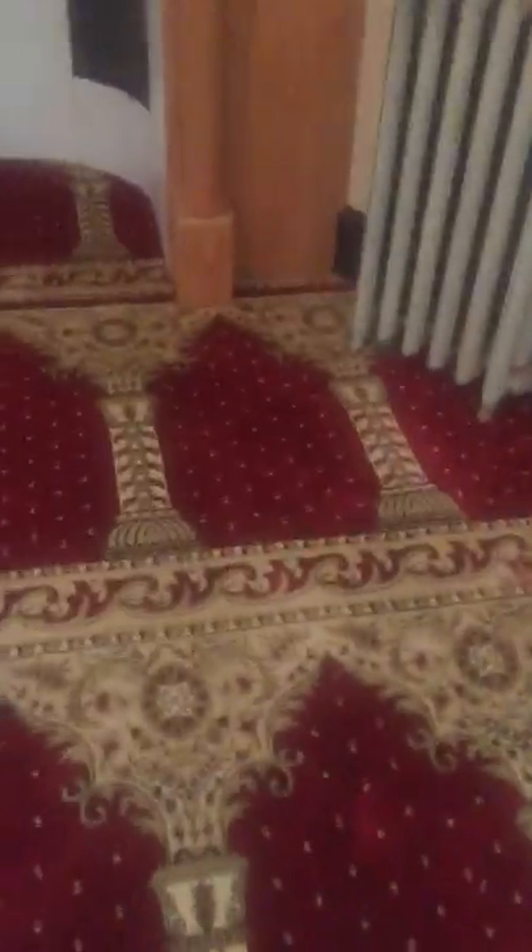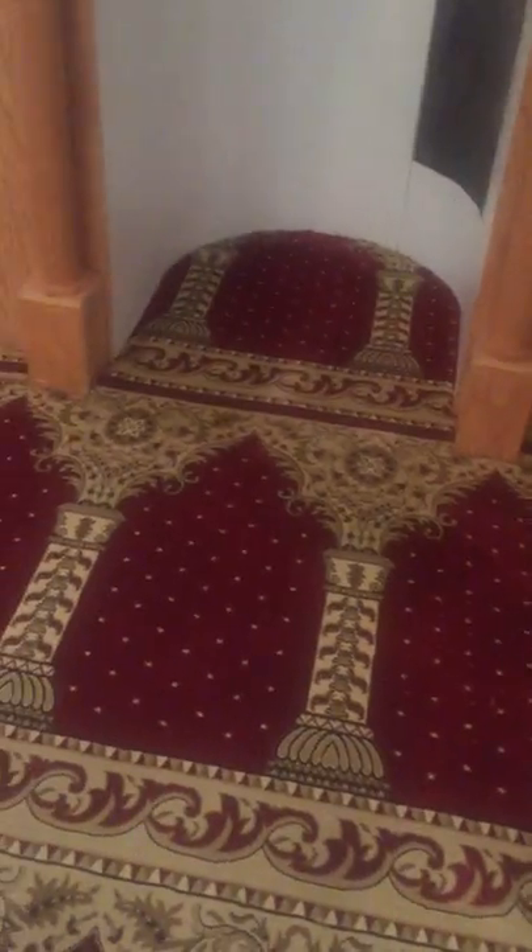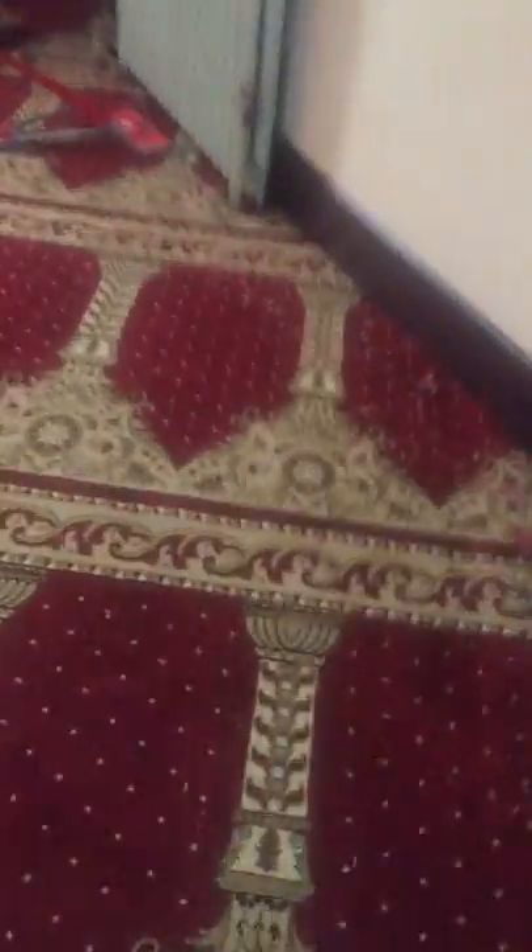Assalamualaikum warahmatullahi wabarakatuh brothers and sisters. I'm going to give everybody an update on where we stand with the masala carpet. We started to tuck it in at one end and then we're using the power stretch to stretch the carpet, making sure that it's stretched properly so it doesn't shift when people are praying on it.